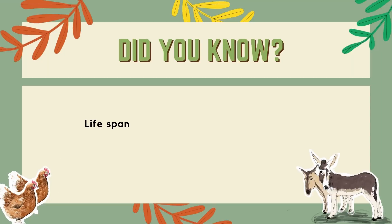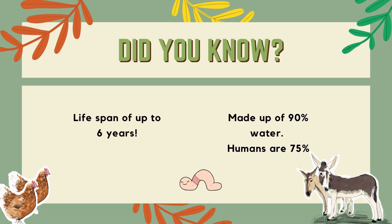Did you know that worms can live up to six years and are made of 90% water? That's 15% more than humans.